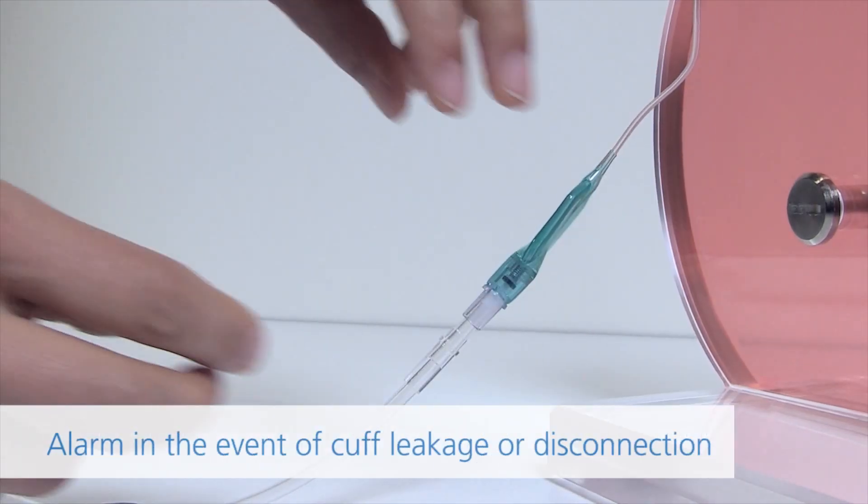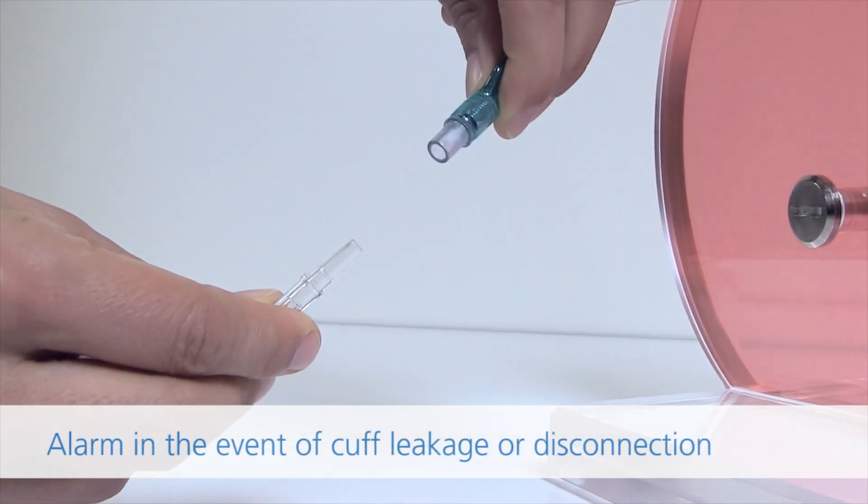Alarms. Alarm in the event of cuff leakage or disconnection.